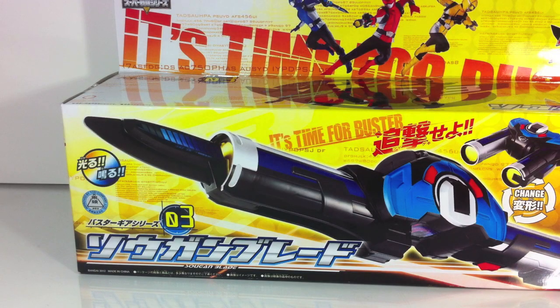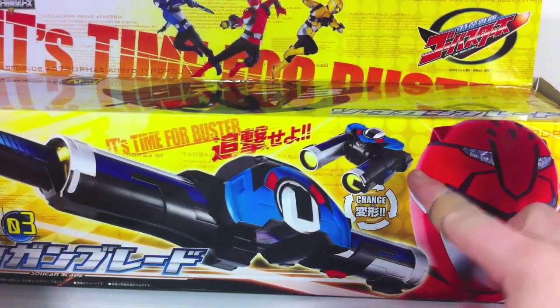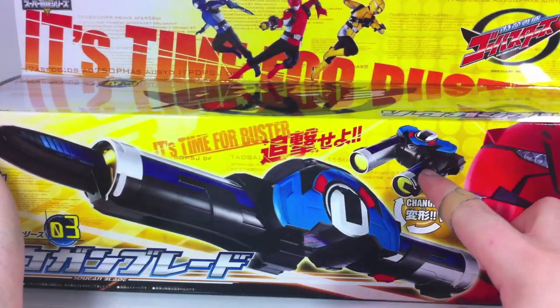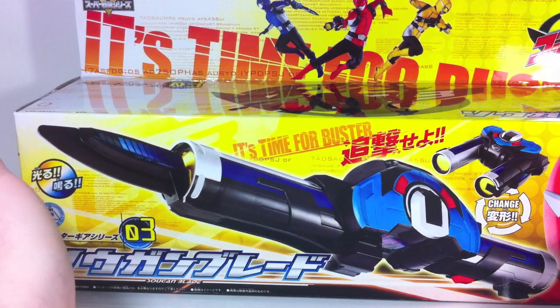Hey YouTube, Shugan Shobi here with a review of the Buster Gear Series 03 Sogon Blade. Sogon comes from the word meaning binoculars, and since it is a pair of binoculars — as you can see right here — that makes sense. It's a pair of binoculars that transforms into a blade-ish thing, which I'll get to later.